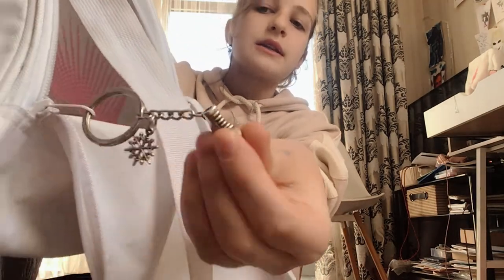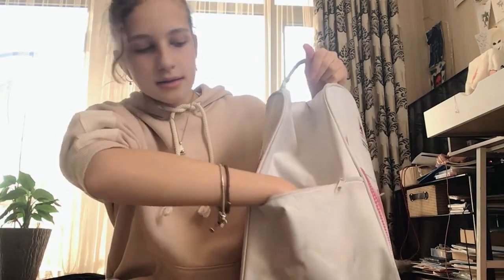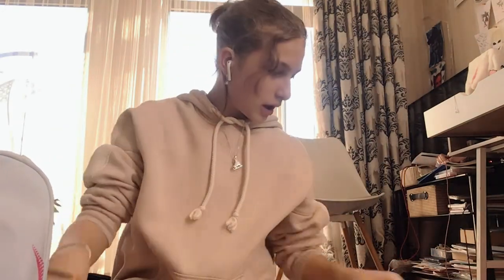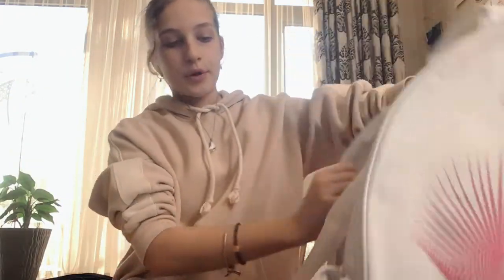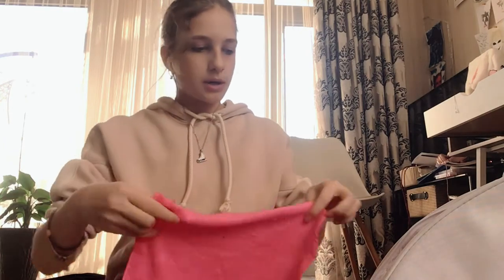I also have this cute keychain from Amazon — it's a little skate with a tiny snowflake, so cute. The bag has this small front pocket where you can put little things — it's really convenient. Packing it now: masks in, lip balm in, scrunchies in. Closing this pocket.